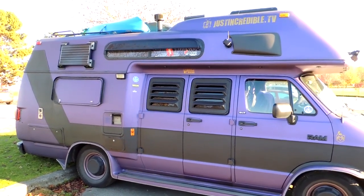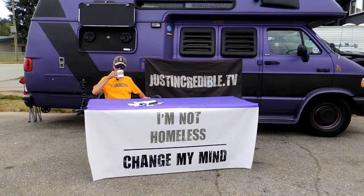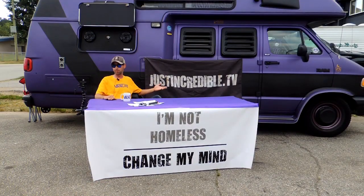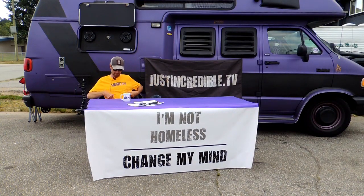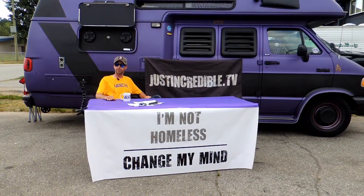Keep on rockin' and rollin' in the free world, everyone! Hey, thanks for watching! If you liked this video, make sure you give it a thumbs up and subscribe. If you want to check me out on social media — Facebook, Twitter, Instagram — or maybe buy some rad t-shirts like this, or ask me some questions, just head on over to justincredible.tv.